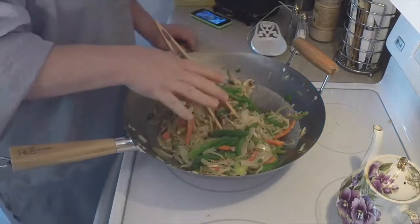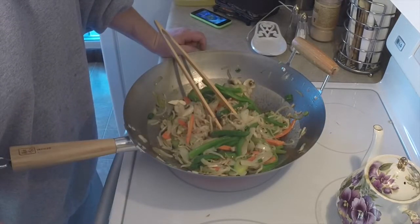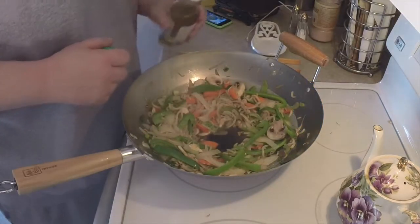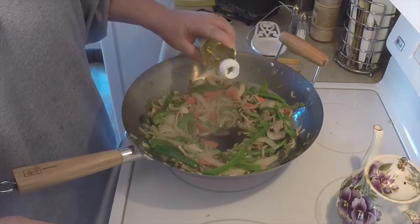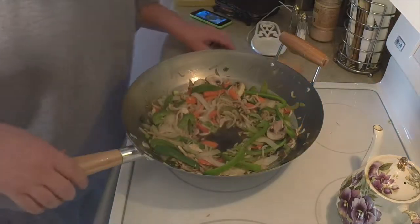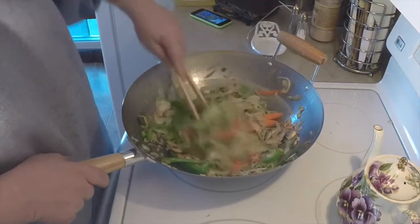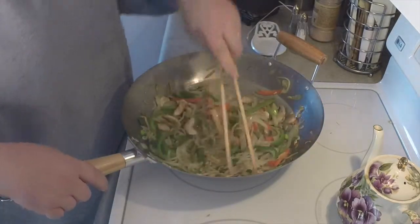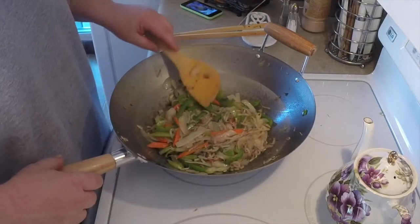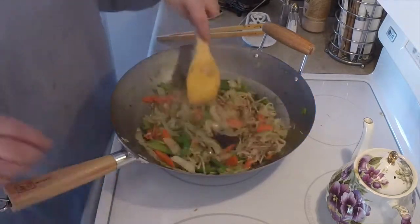Just before we add the rest of our ingredients — the meat and the sauce — we're going to take about a teaspoon of rice wine vinegar, let that cook off a little, and mix it in. That's going to offset the sweetness of the sugar we added to our sauce. As you can see, this is cooking down really nicely, and it's just about time to add in our meat.